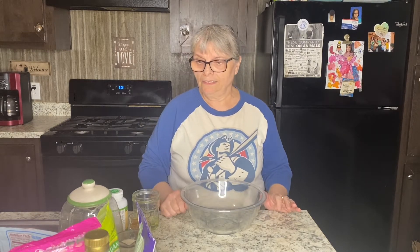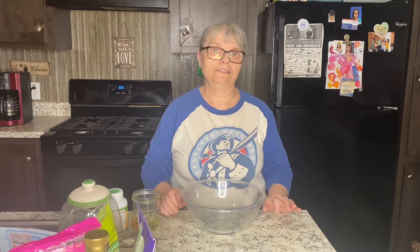Hi and welcome back to my channel. Today we are going to make something sweet — I'm talking about creating mini tarts. It's easy and very fast, and a lot of the ingredients you can find at home for your convenience.